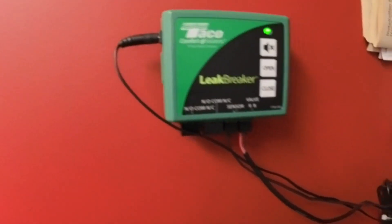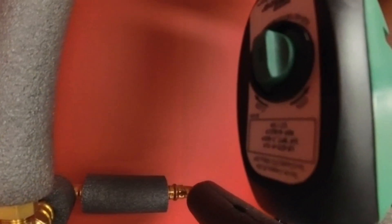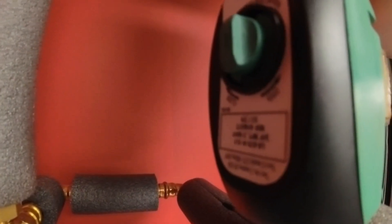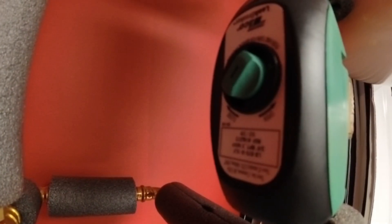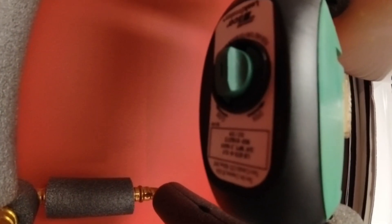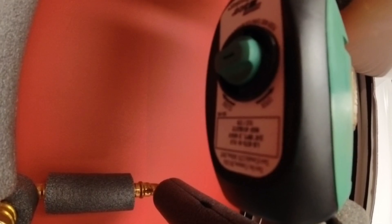We're going to test it — press the open button and if you watch right here you'll see the valve turn and close. There we go. Now we'll open the valve. I like to exercise it because if you don't, it can get corroded from the water and it will stick. So I like to exercise it regularly.